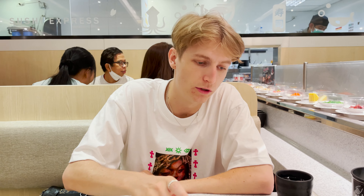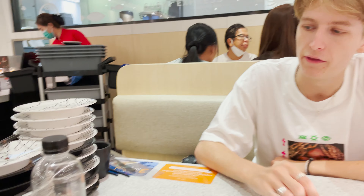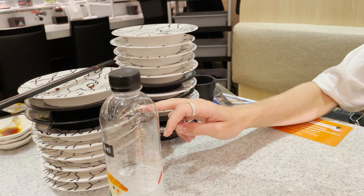Okay guys, we just finished the meal. I had a total of 12 plates and I think Ray had 9. But now we're going to have dessert, which is ice cream — 30 baht, same price.